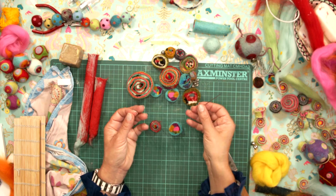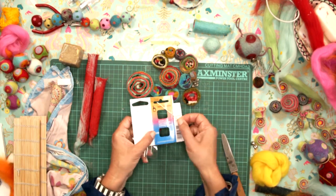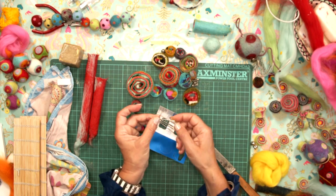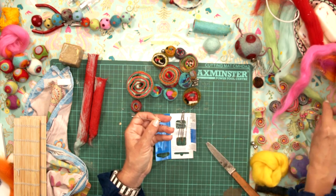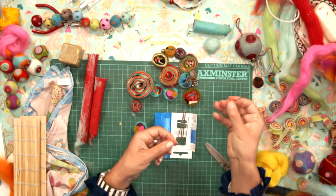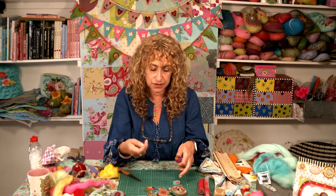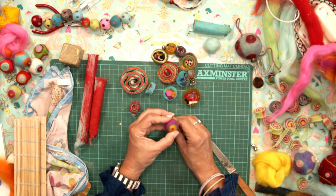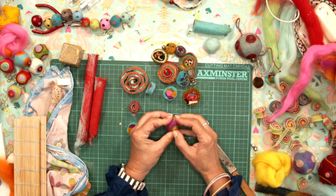So what I've got here is some stretchy beading elastic — it's see-through so hard to see, but it's catching the light there. And then what I use — my favourite needles of all time that I use all the time in felting — are these yarn darners that we sell. A yarn darner is sharp, quite substantial, and has a big enough eye to thread things like this through it. So you'd be able to thread through the waxed cord and also a thinnish ribbon through there as well. I've just made a treble knot in the bottom of this.